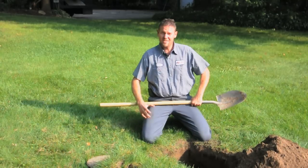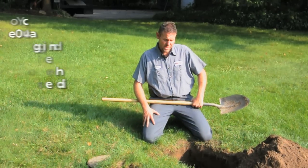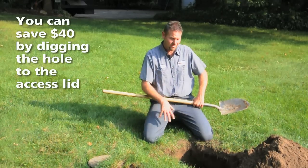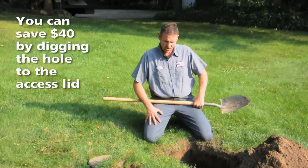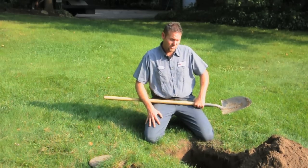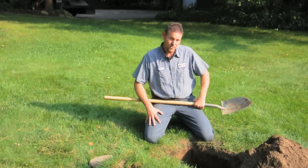I have found the access lid to the septic tank. If you do want to save $40, you can dig it up yourself. You don't need to take the concrete lid off — we can take care of that — but as long as you have the dirt removed and the access hole open, you can save $40 and dig it up yourself. Otherwise we can gladly do it too.